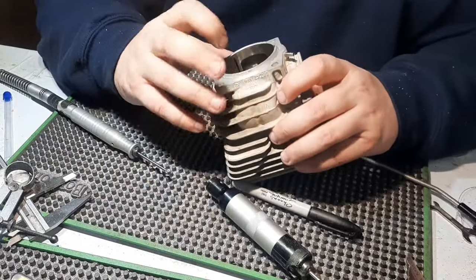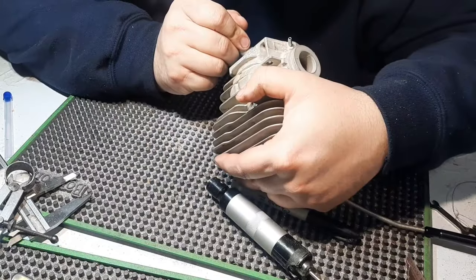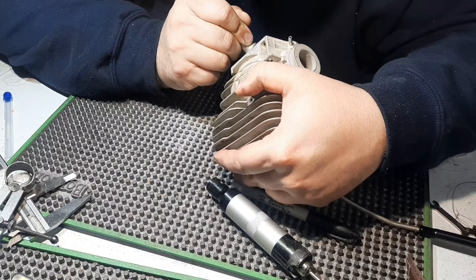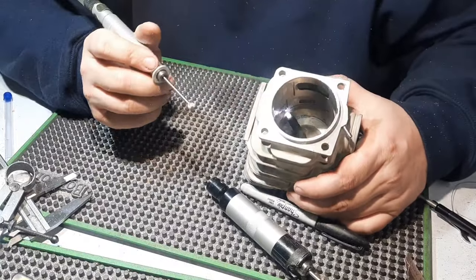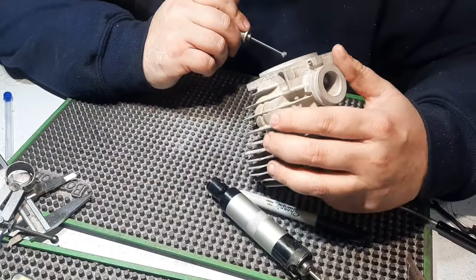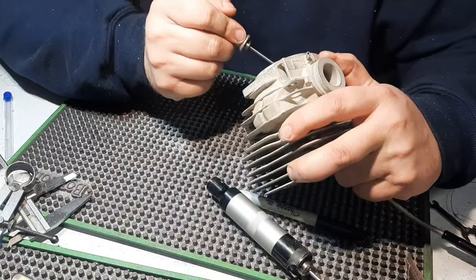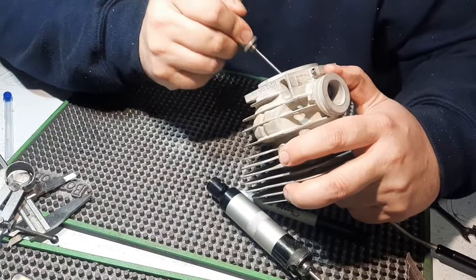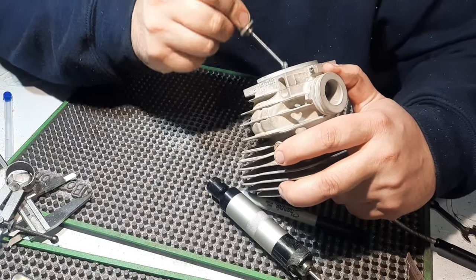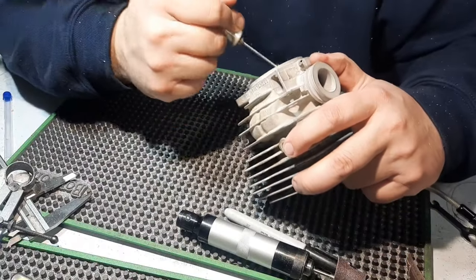We'll widen these lower transfers a little bit, blend the bottom. Now when you're trying to remove a lot of material like that, get your cut set and pull it towards you in one smooth motion. That way the cutter will stay in. You can't just scratch at it, because if you try and scratch at it, that's when your cutter will grab and run all over the cylinder. So you've got to get your cut set in one nice smooth motion.